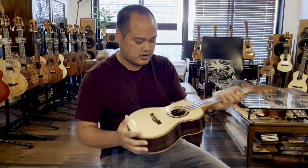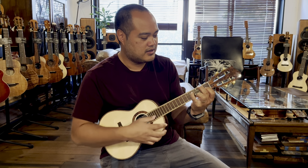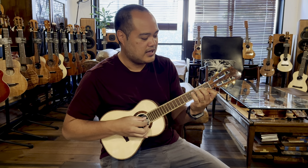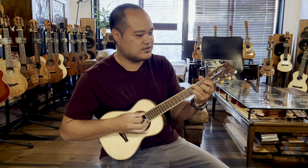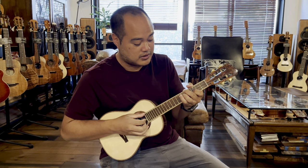These are fluorocarbon strings with low G tuning. It has a nice, almost vintage-like ukulele sound, which I like a lot — I like vintage tone a lot.